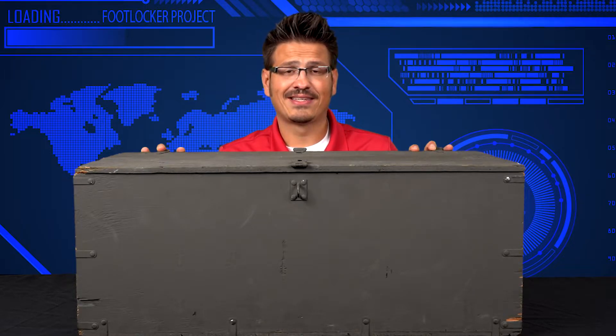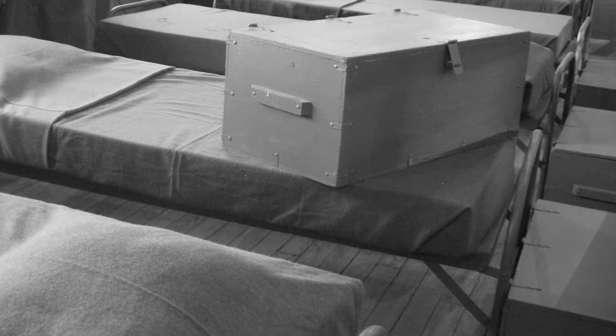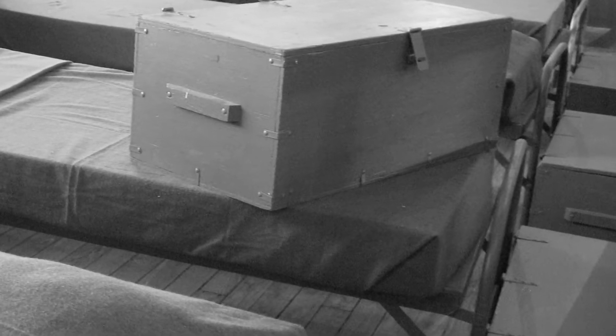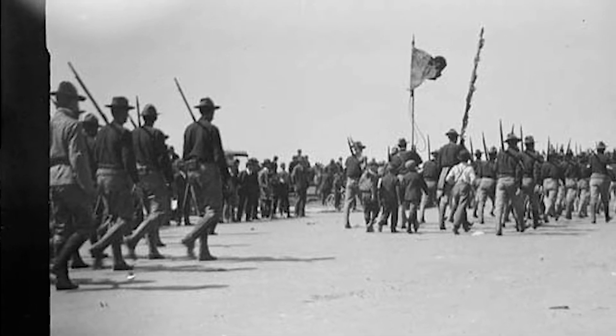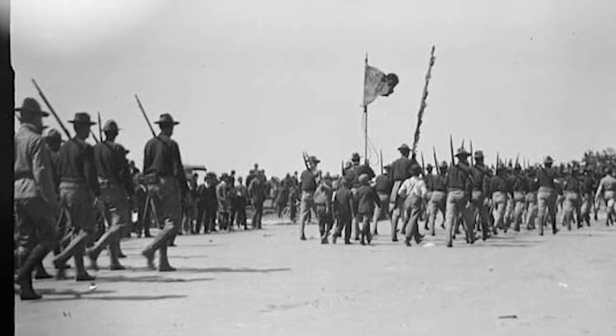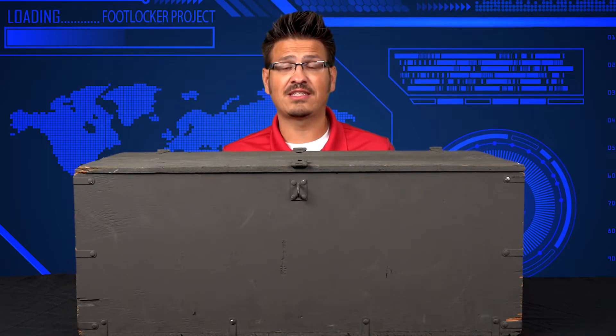3.5 cubic feet — that's not a lot of space. Foot lockers were issued to soldiers and they kept them at the foot of their beds, hence the name foot locker. How long have foot lockers been around? They were put into commission in 1898 during the Spanish American War. That is a long time ago. But even back then, folks needed to put their things in a safe place.